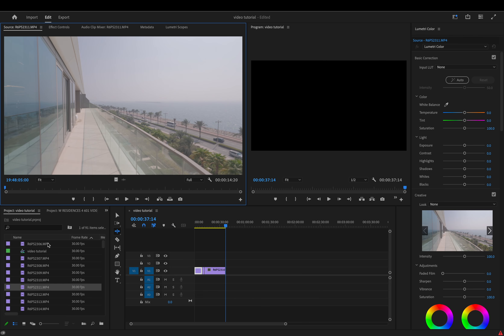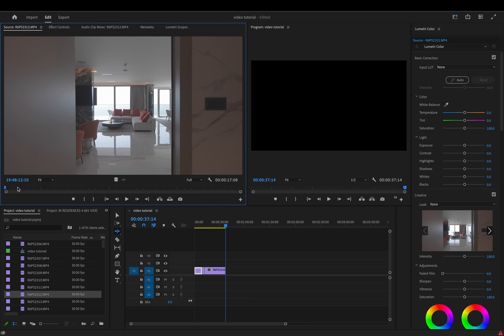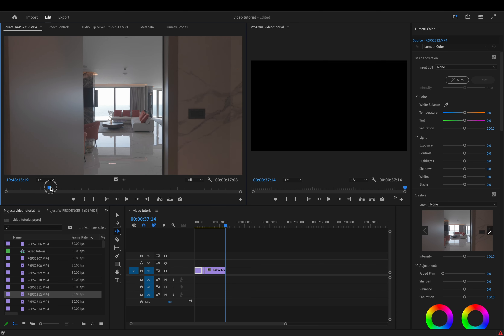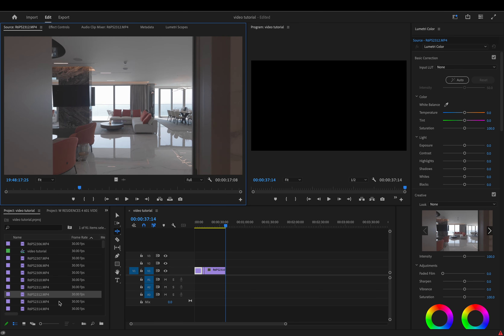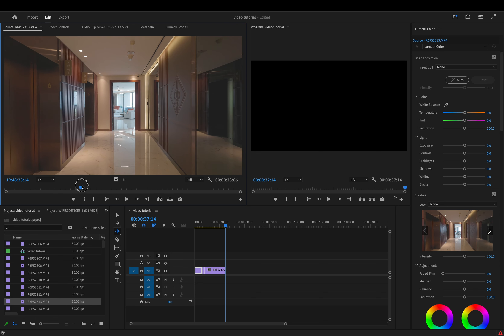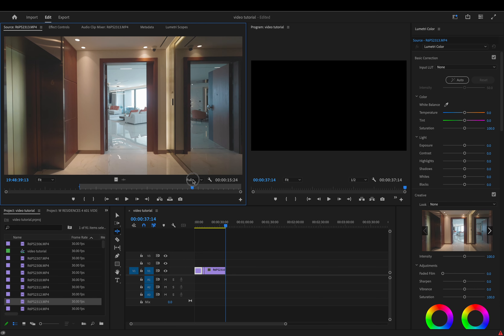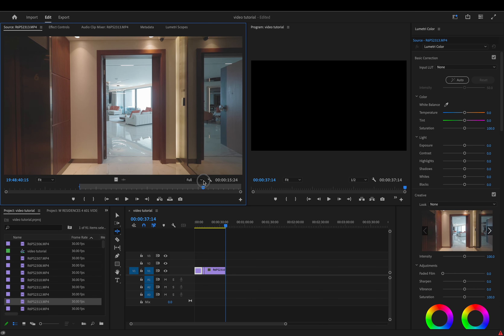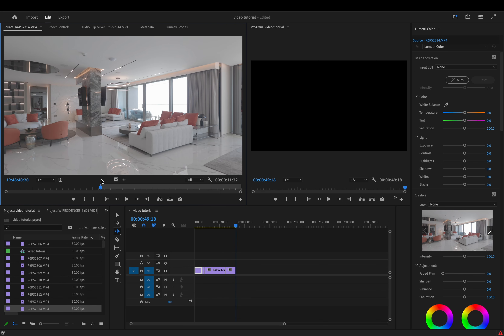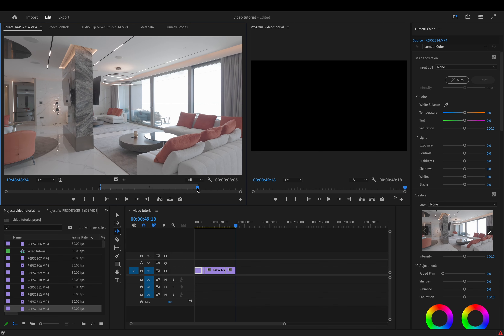Just keep this process going — scrubbing through, finding your in point, hitting I, dragging through to where you want the out point, hitting O, and then hitting Insert to pop it into the timeline. Your sequence is building up nicely. This is the quick way to do it rather than playing it in normal time, and you can also see if the shot is nice and steady by dragging through quickly. Continue with the rest of the clips like this until you've built your basic timeline with all the clips in the right order.